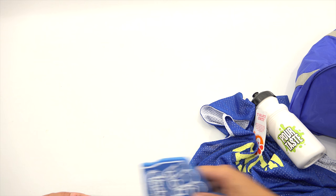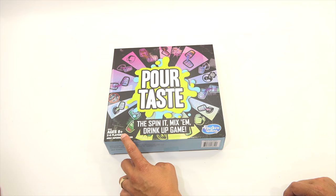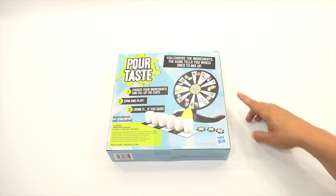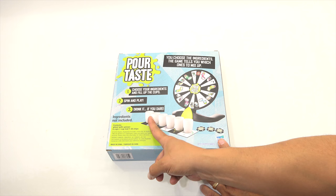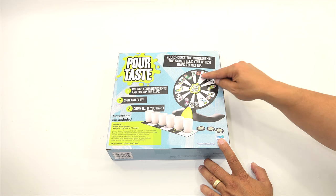Now let's check out the games one by one. So this is Poor Taste — The Spin It Mix Em Drink Up Game. This is for ages eight plus, two to six players. You choose the ingredients, the game tells you which ones to mix up. So there's a big wheel, you fill up the cups, spin and play, then drink it if you dare. You could use milk, beet juice, lemonade, pickle juice, Kool-Aid, or Coke. Then you have to mix, like cup three with this, and do different challenges. That might be really fun — we'll have to pick some crazy stuff.